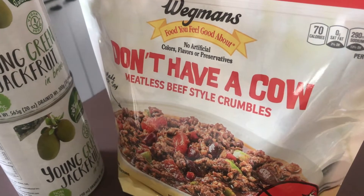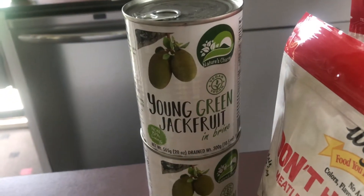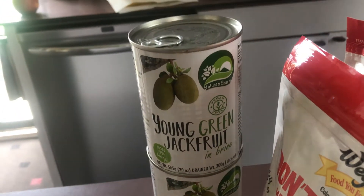Let's take a look. Got our slider rolls here, meatless beef-style crumbles, meatless chicken-style breasts, and young green jackfruit, which I'm told has a consistency like pulled pork. We've never tried this. The plan is we're going to disguise this stuff before we bring it over to my dad's house so they don't know it's plant-based meats. I think they'll know something is different, but they won't be able to put their finger on it. This stuff was in stock — not a lot of meat was.